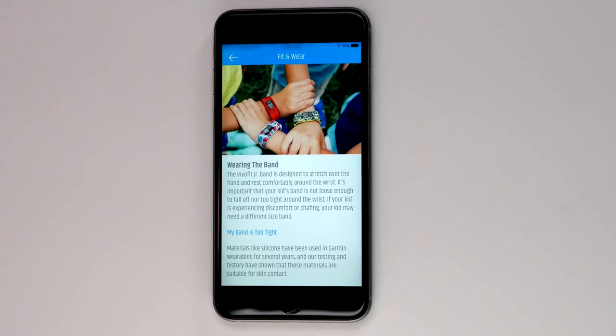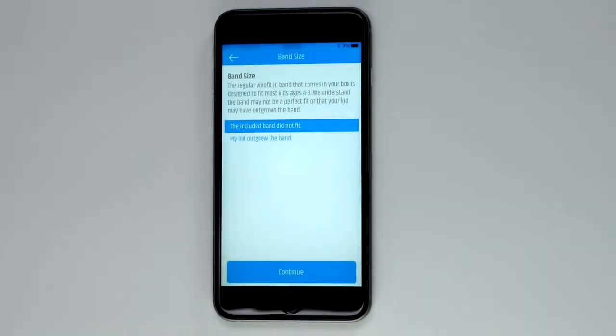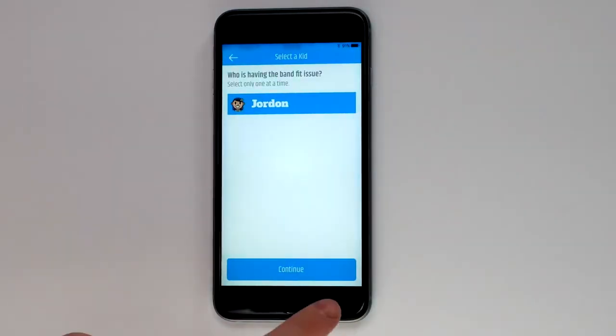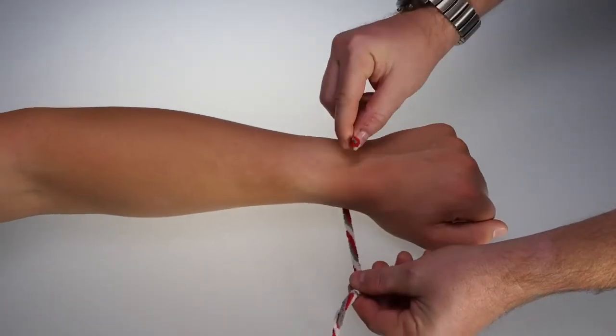If you determine the band is too tight after reading the on-screen text, tap on My band is too tight. Because the included band did not fit, tap the included band did not fit. Then select the kid that is having this issue. At this time, you will need to measure your child's wrist.